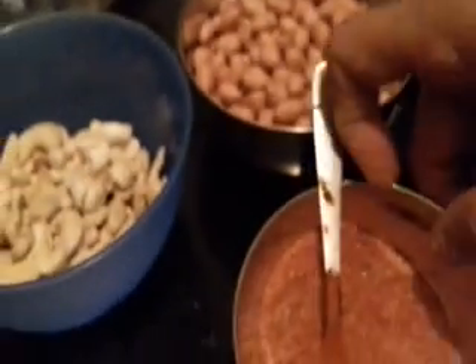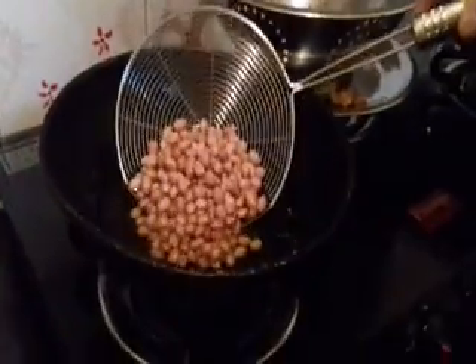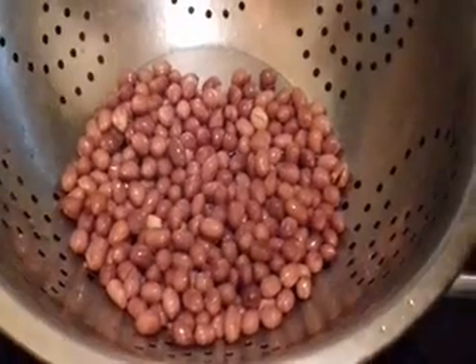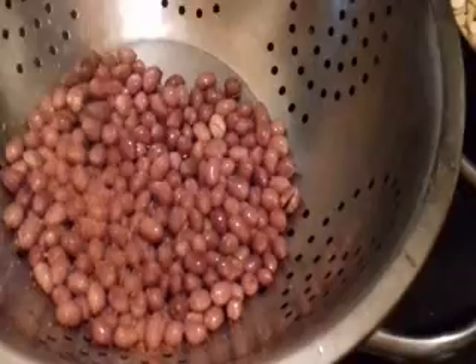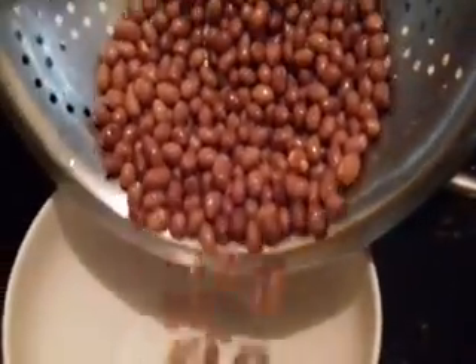Omapodi is also ready. Now before frying the peanuts and roasted gram dal, mix chili powder, salt, and hing powder together and make it into a spice mixture. Now add the peanuts in the oil and let them get fried. Now they have fried well — remove from the oil. The quantity of peanuts depends upon your taste; if you like it you can add more. Add the chili powder, salt, and hing powder mixture and mix well immediately while it is still hot. Then transfer it into a separate container.